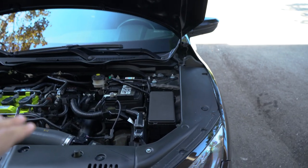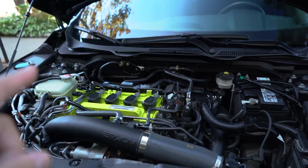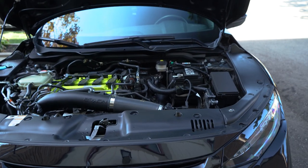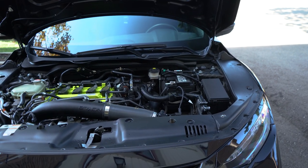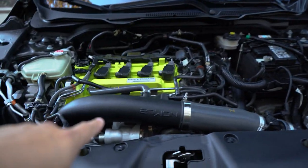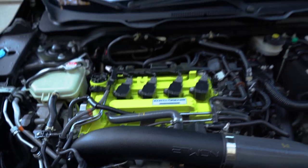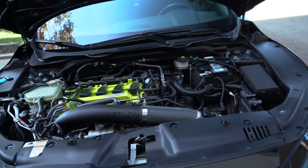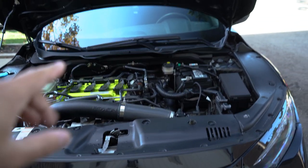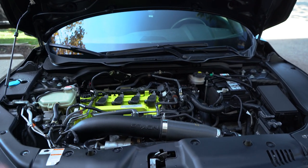This is how the bay is looking so far. It's definitely in need of a strut bar and I'm super excited to put in the 271 strut bar. We already have the 271 TIP and the 271 W1 Turbo. I'm a 271 advocate and I really like their products because of how much R&D they put into them and the quality they have.